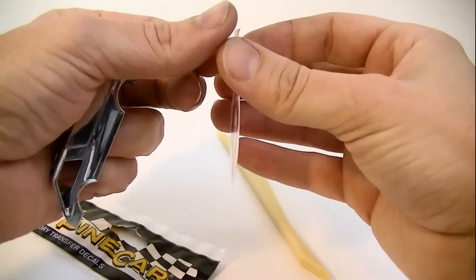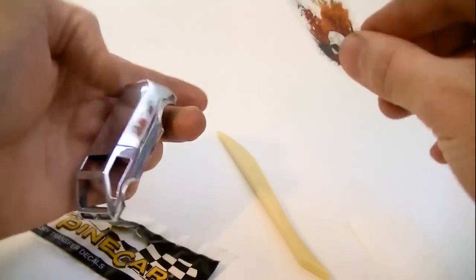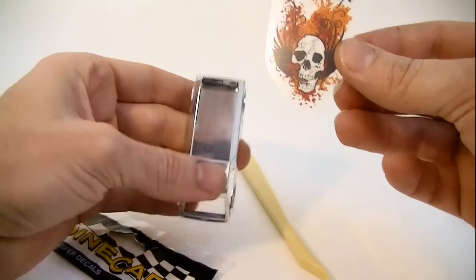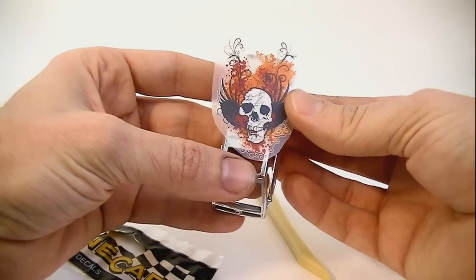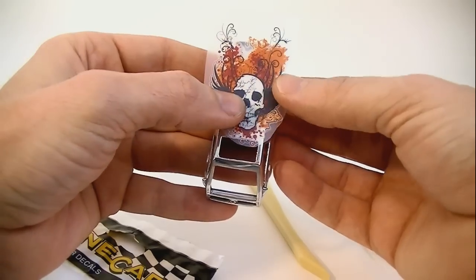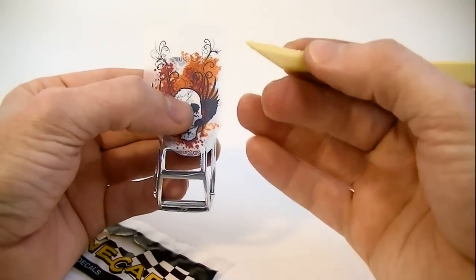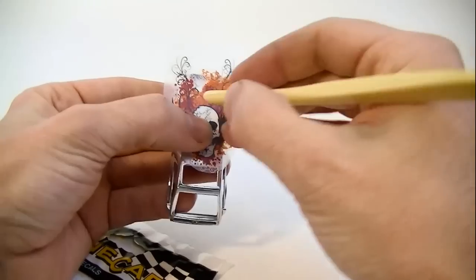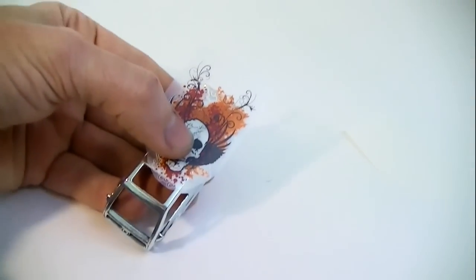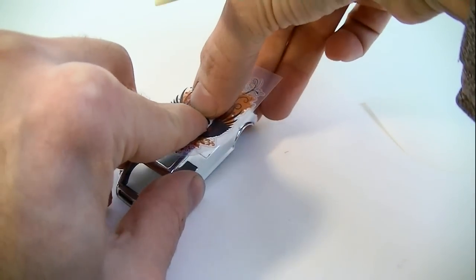Now peel the backing off the decal and apply it where you want it. Now we grab our burnisher tool, or pencil, and begin rubbing the decal from the center out to the edges. It is important to start in the center. Failure to do this can cause air to get trapped in the form of bubbles. It does not look good when this happens.